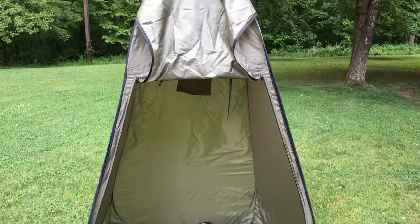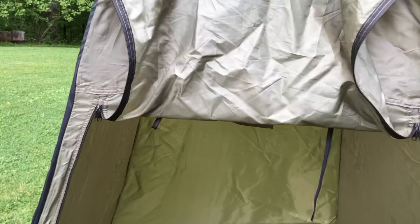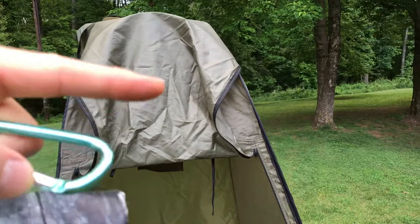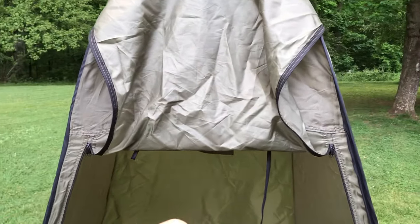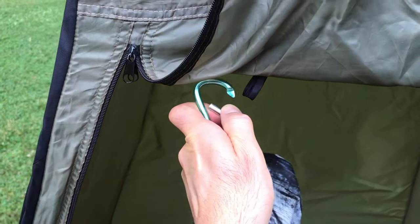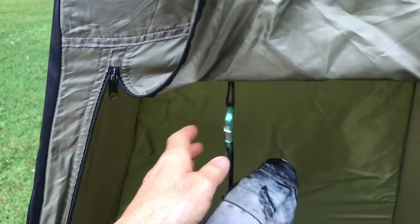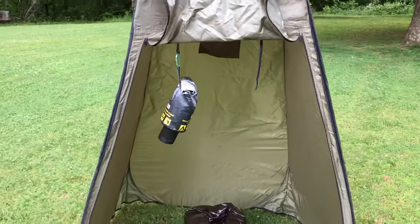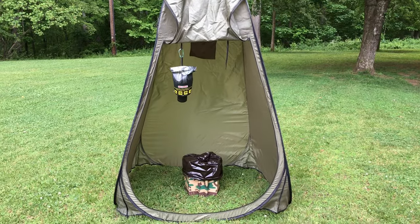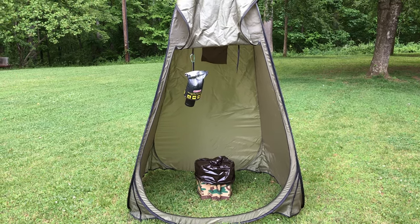So the toilet is in and the pop-up tent is set up. Now we need one more thing — the door has two strings and you can roll it so it stays open. What I do is make a loop out of one of them, and that's where I hang the toilet paper holder. And there you have it — my toilet set up inside my bathroom. Now let me show you the shower setup.